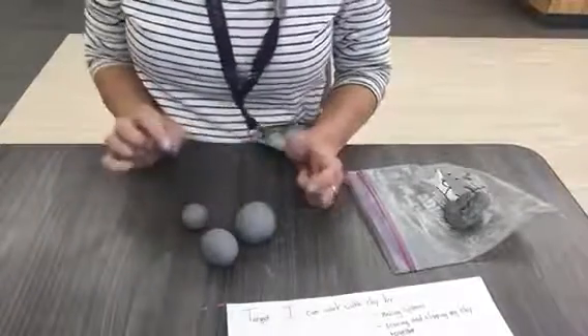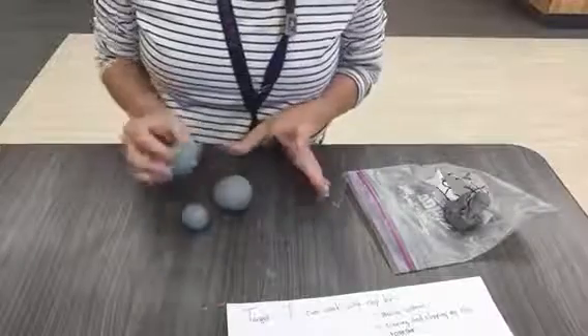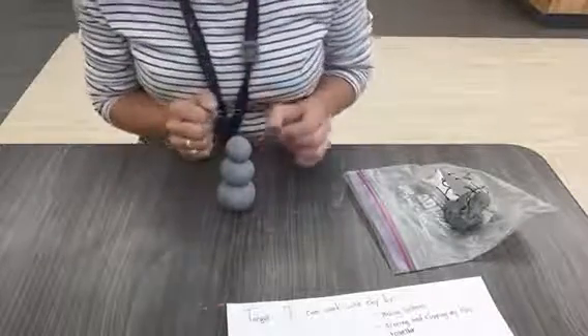Now I have my small, medium, and large sphere. I'm going to stack them together with the large on the bottom, the medium in the middle, and the small on the top. And it starts to look like a cute little snowman.